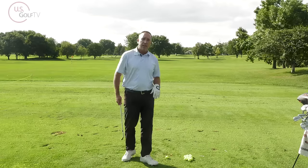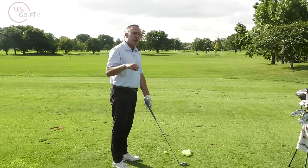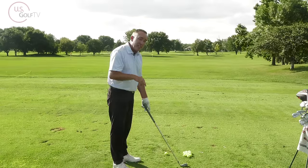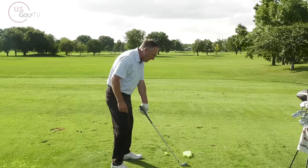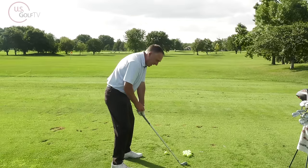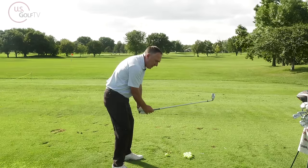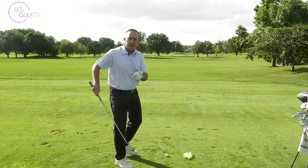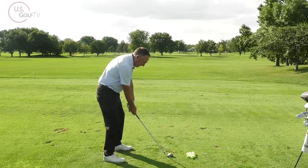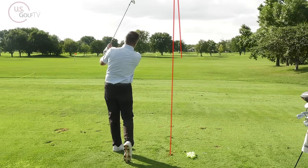Here's a drill — it's an oldie, I didn't invent it, doesn't matter. Take your regular setup, then all you're going to do is hinge the club up — see that? Hinge it up, turn, swing. Let me hit a shot: set up, hinge, turn — that was pretty solid.